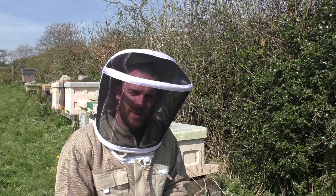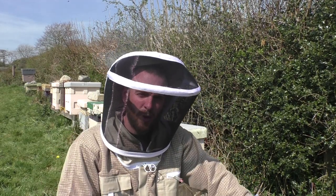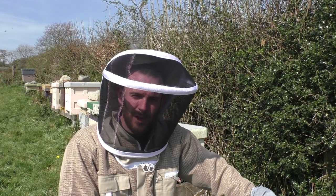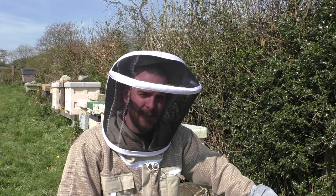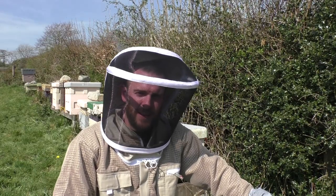What we're going to be doing today: take a roof off, look down at the bees, make sure they look quite healthy, scrape the wax and propolis off the top of the frames if there is any, whack a queen excluder on, put a super on, and go on to the next one. Let's get into it.